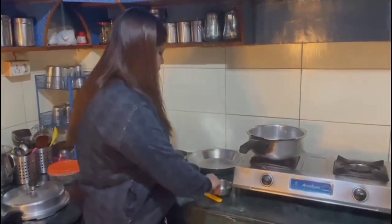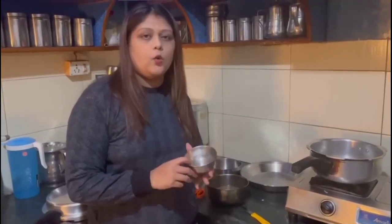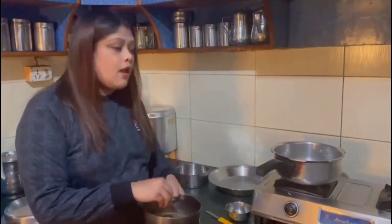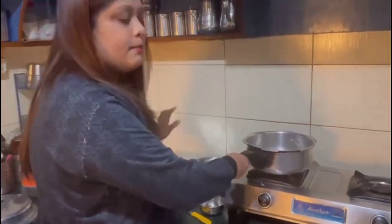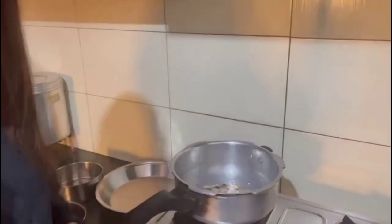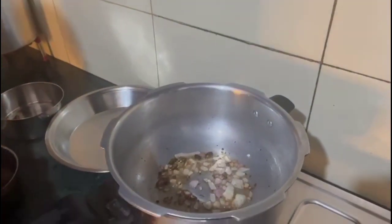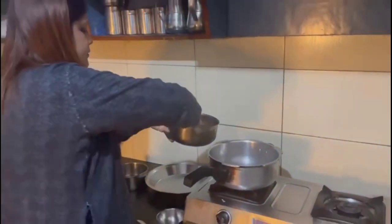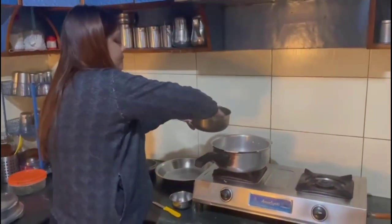First of all, I cut the tape and took the daal. Now I will add oil to it and cut it into half a piece. Then I will add the daal.